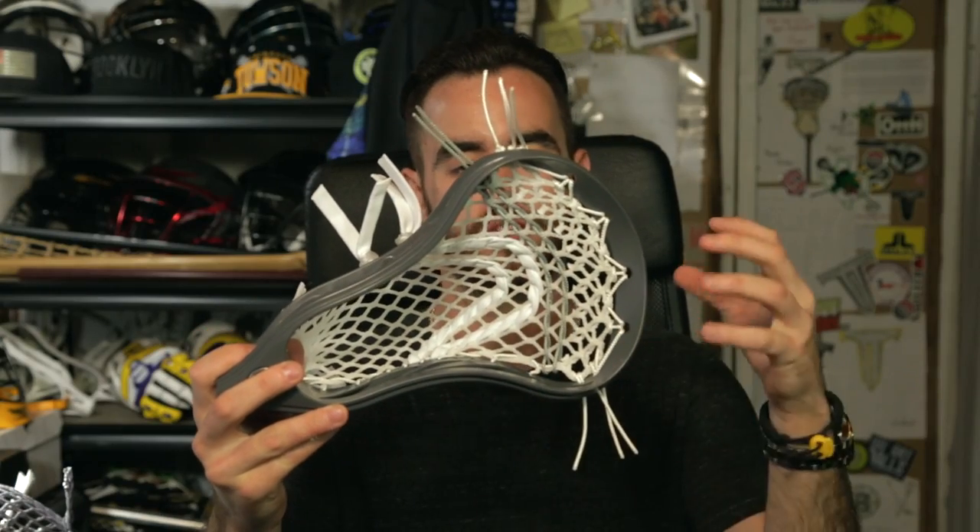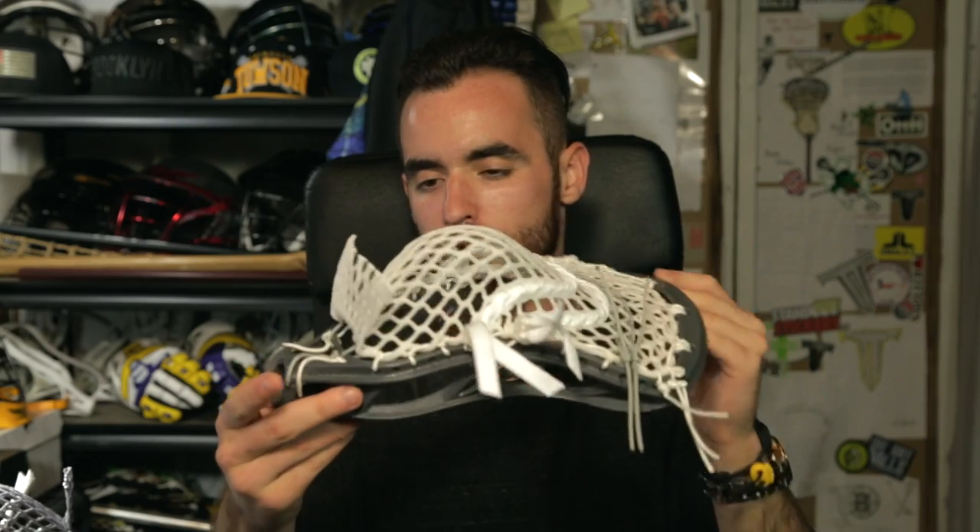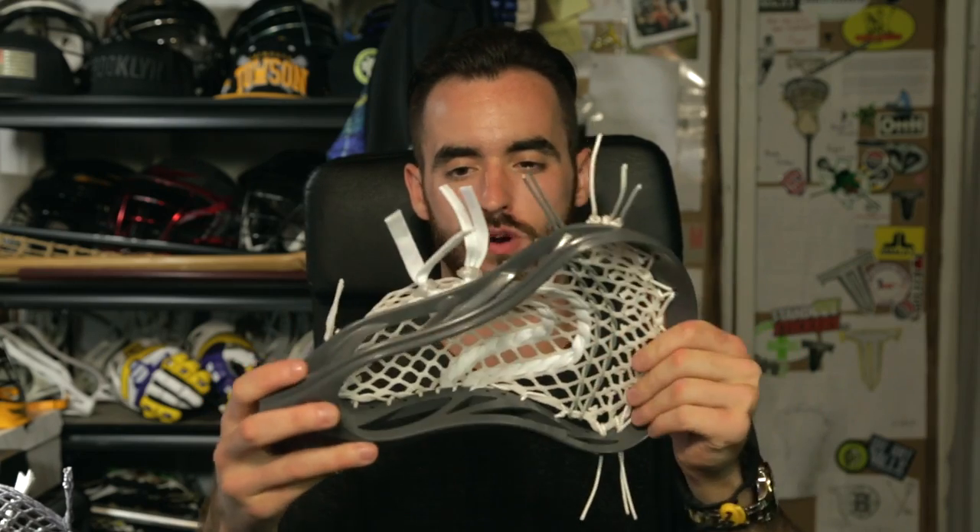First up we have a gray Metric with a Renegade, and you cannot go wrong with that. It's got 15 mil white, white stringing going all the way around, gray in the throat, gray Nylunds, white shooters, and clear locks. You've seen this combination a million times and it's just gorgeous. I love everything about it. This is going to be one of their giveaways.